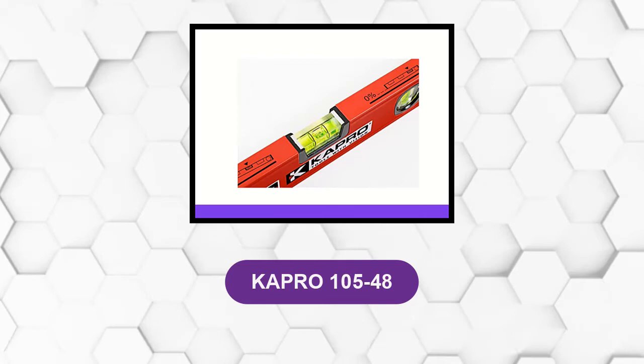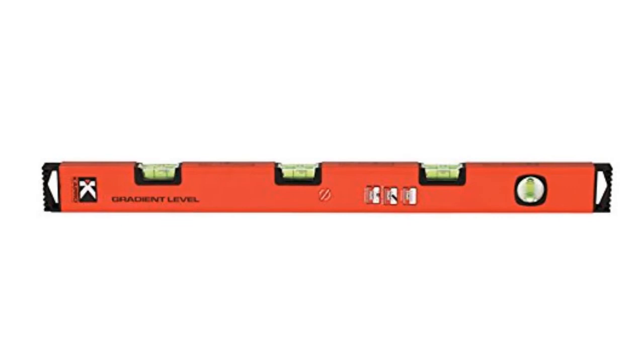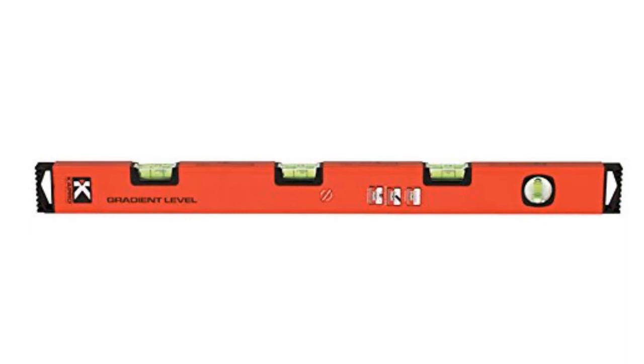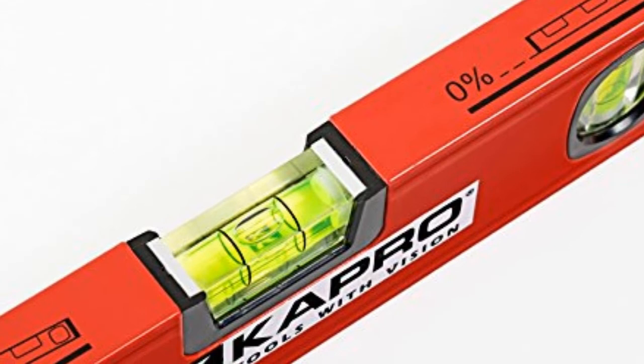At number 5, this 105 series gradient level is a box-style spirit level with solid acrylic vials — 1 plum and 3 or 5 gradients — for determining vertical plane as well as slope from 0% to 2% with a sensitivity of 0.5 millimeters per meter (0.0005 inch) for precise readings. Each gradient vial is calibrated to a different slope and machined from optical-grade acrylic block to provide clear, shockproof readings. The aluminum body is lightweight, corrosion-resistant, has a milled leveling surface, and end caps that help absorb impacts.